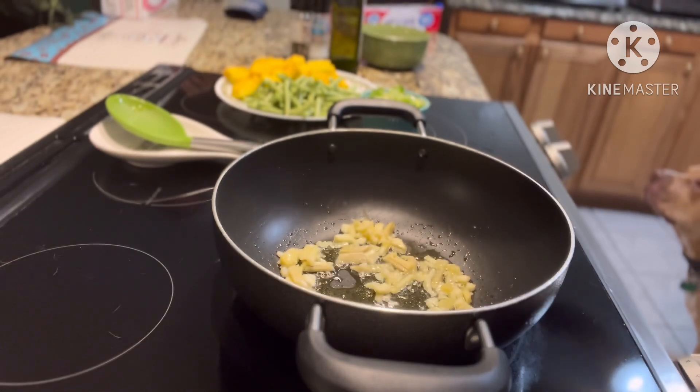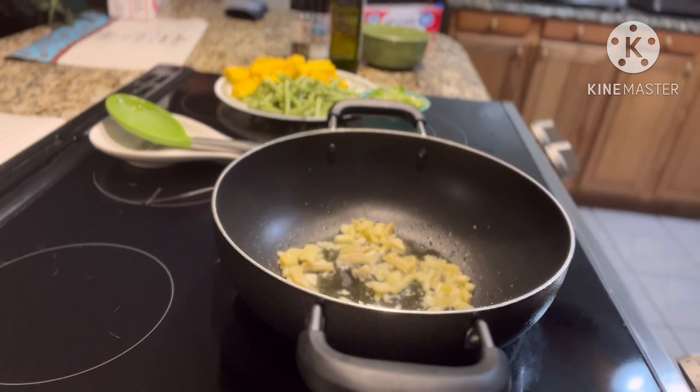Look at my dog — you see my dog's nose? He's trying to smell the food!